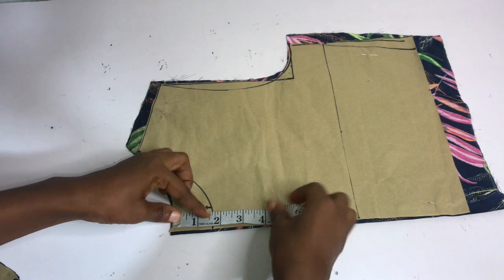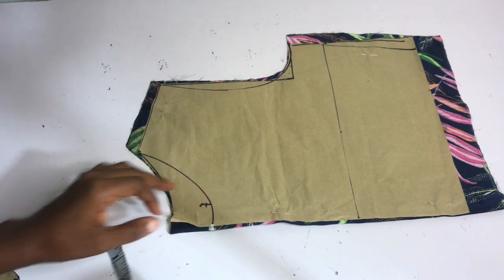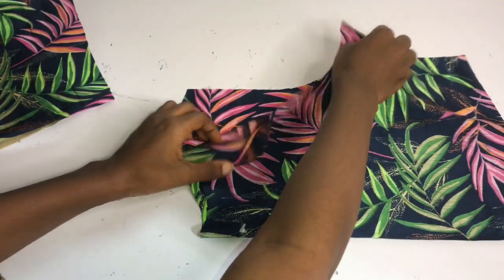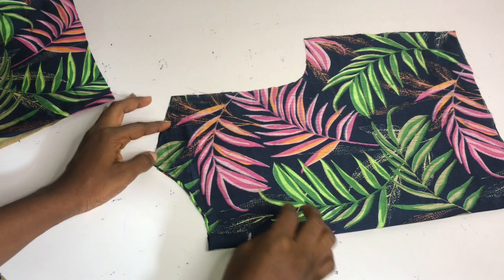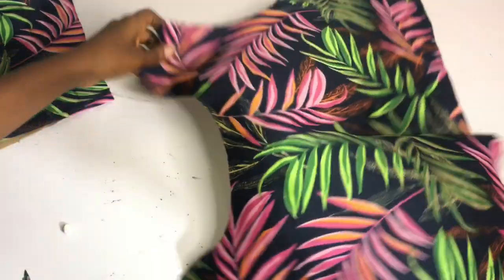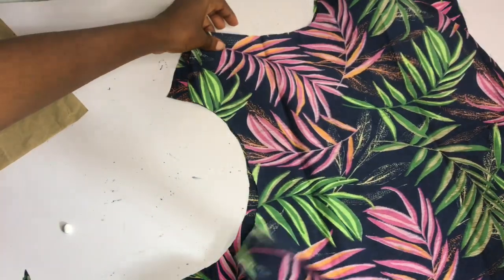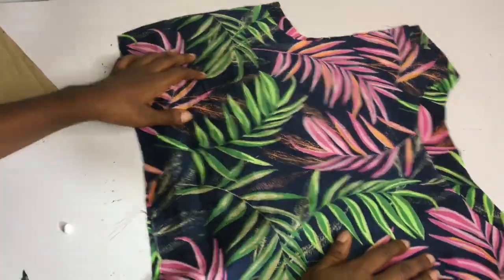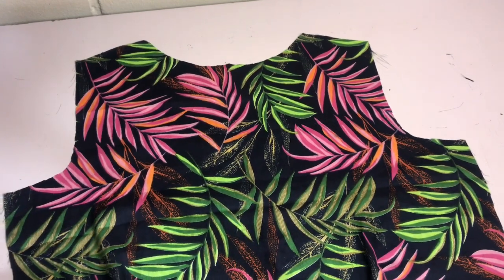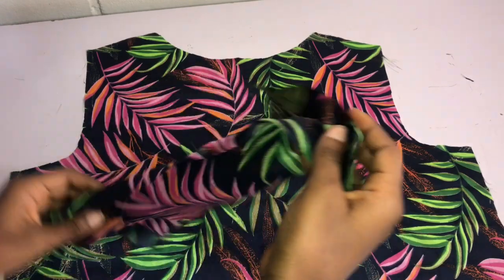I traced out the back neckline, leaving me with the front neckline, and marked the front neckline on my fabric before removing the pattern paper. Since I'm not adding a zipper, I have my front and back together. I take out the back and arrange the front, then trim out the front neckline. After trimming, I cut out a facing to conceal the neckline. If you don't have enough fabric, you can use bias tape to pipe the neckline instead. I've cut out my facing and will trim it after.